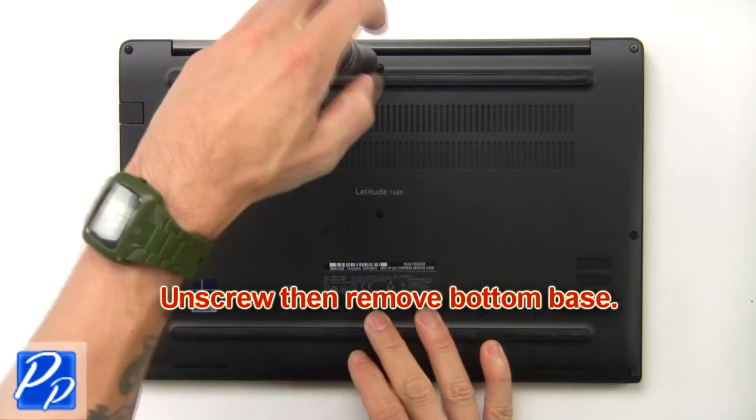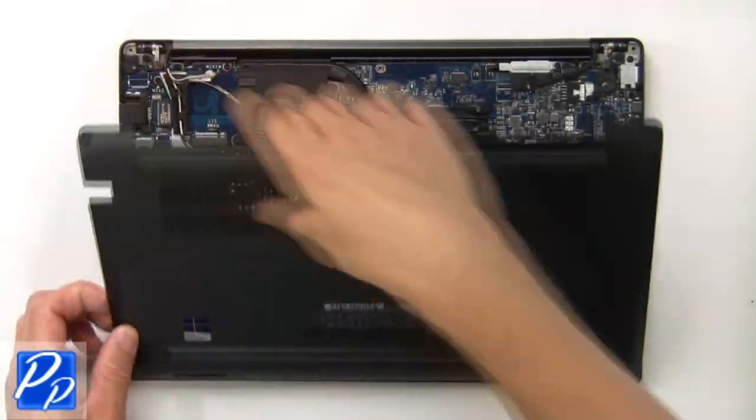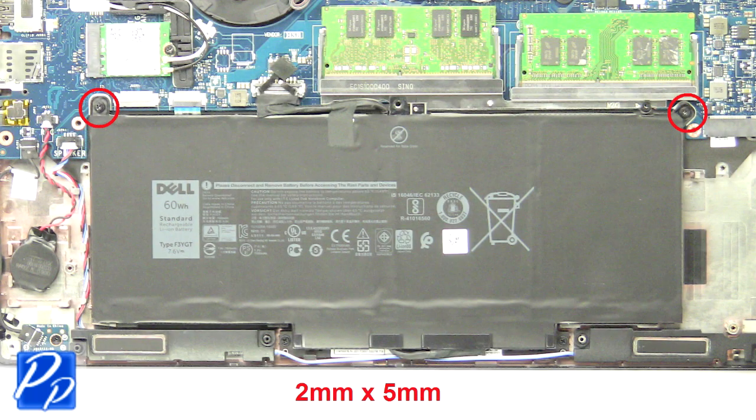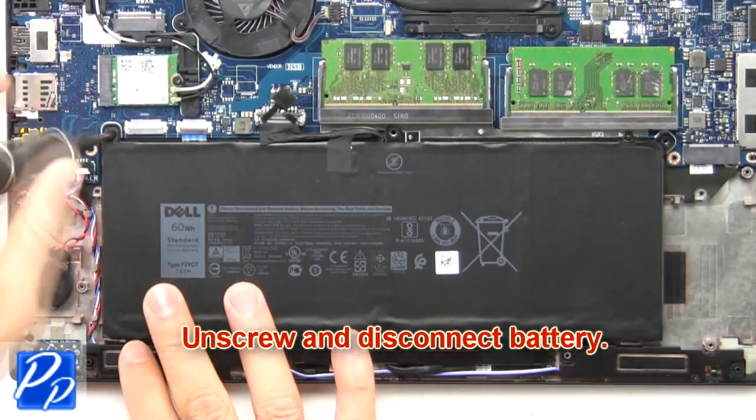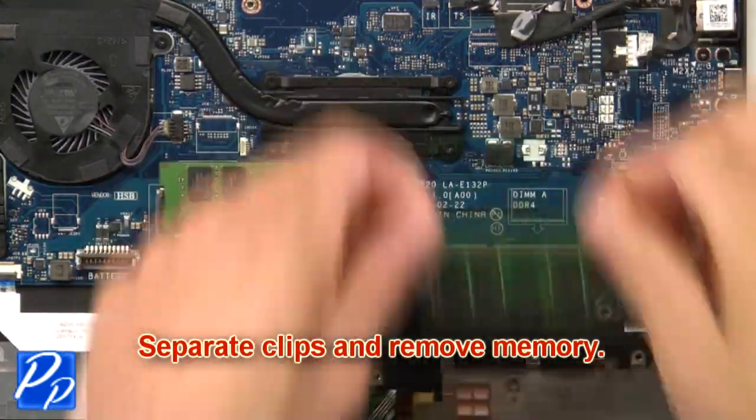First unscrew then remove the bottom base. Then unscrew and disconnect the battery. Then separate clips and remove memory.